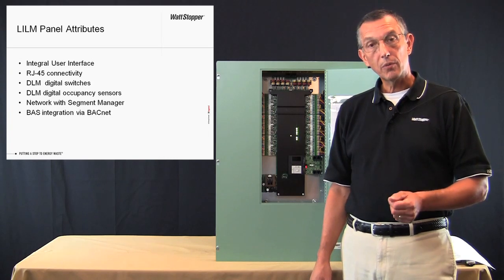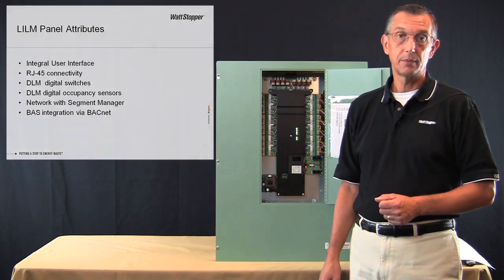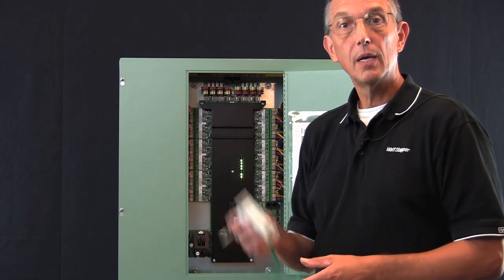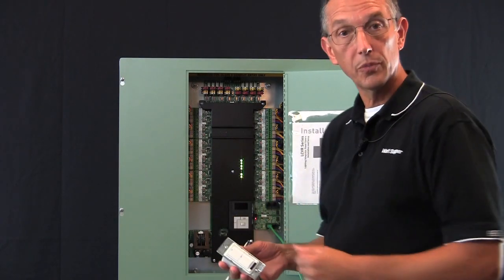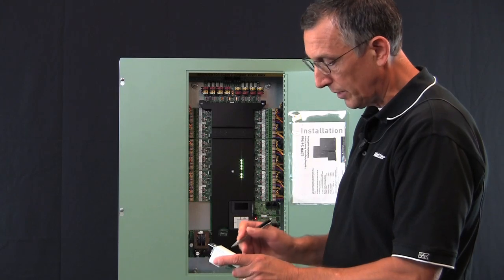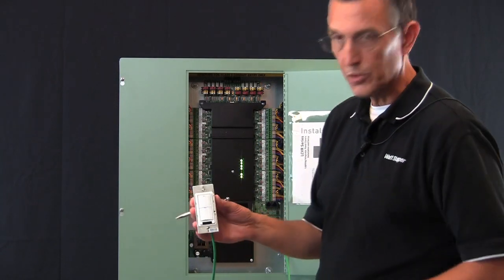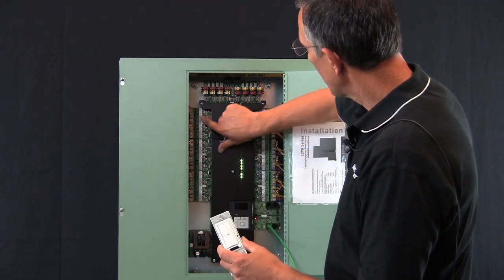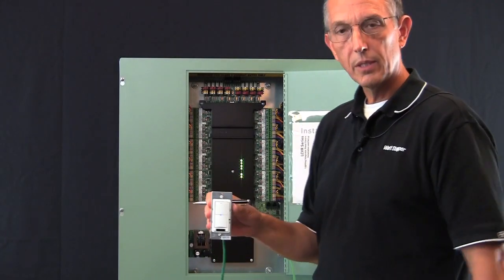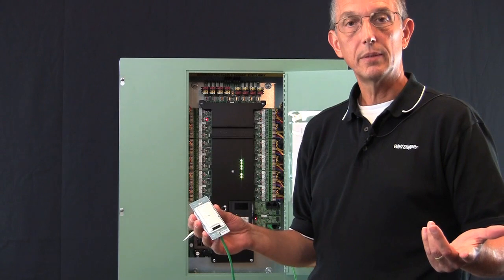Now let's have a look at smart wiring DLM digital switches and DLM sensors to control relays in the panel. The process of smart wiring is similar to what you are accustomed to using our older data line switches. I'm going to start with a pointed object like a pen and press the config button on the switch. Notice that both LEDs on both buttons are blinking. Let's select the top button for smart wiring. I'll now select a relay in the panel for that button to control and simply press the config button again to cancel smart wiring. The top button now controls that relay in the panel — it's that simple.